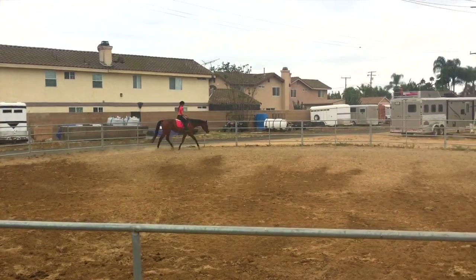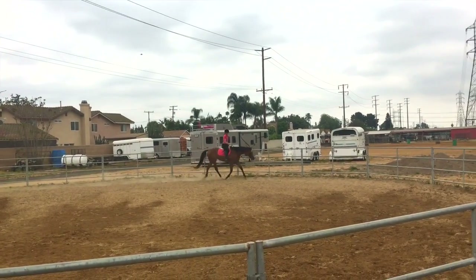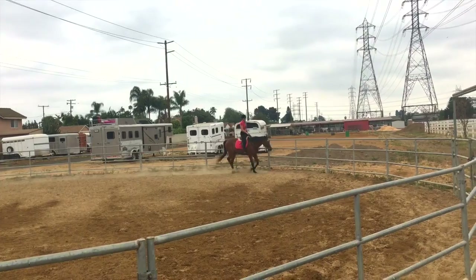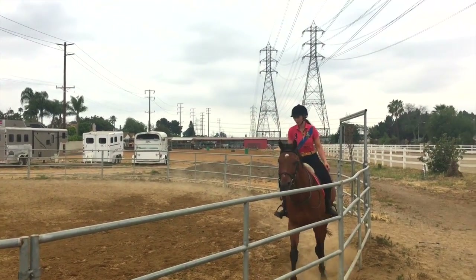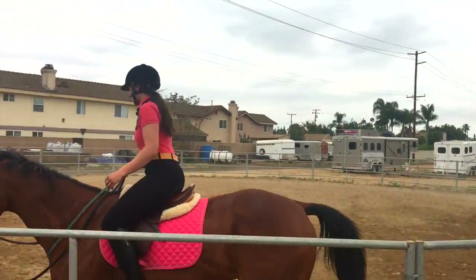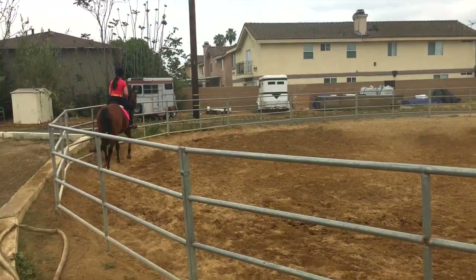I think right here was where he knocked my stirrup into the railing because I failed at having enough outside leg. It happens. I'm still not perfect, guys. I'm not pretending to be.